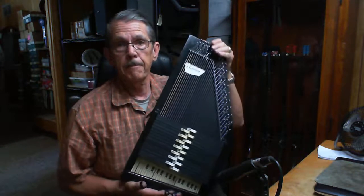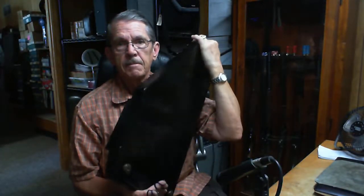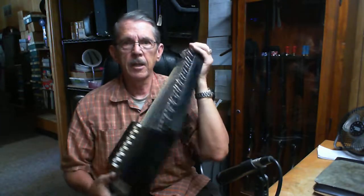Bob Lewis here. I've got this old Blackie done — new strings, new felts. Pretty nice. It's got a hairline crack in the back, but it's not hurting anything.